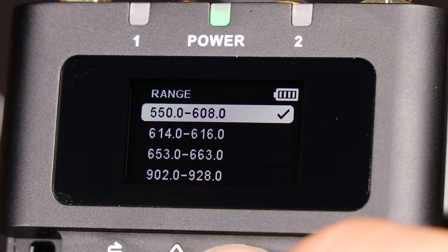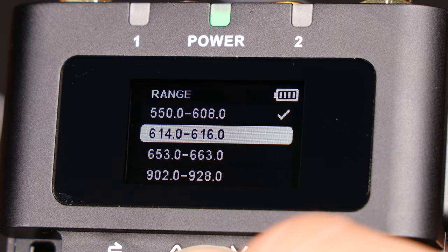Say the frequency block you chose is unavailable. You could just give up — or you could look at what's available in the other frequency blocks around you. The cool thing about Deity Theos is that it gives you all the frequency blocks available. So if one's being a problem, we just switch to another one and see what's available over there.